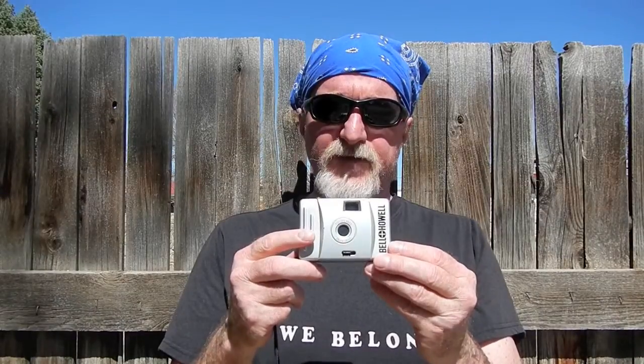I shot a roll of black and white 100 speed film. It's the Lomo Earl Grey, which is nice because the Earl Grey doesn't have DX encoding. This thing doesn't take a battery so obviously it's not going to read DX encoding. I'll post some pictures and I'll see you then.